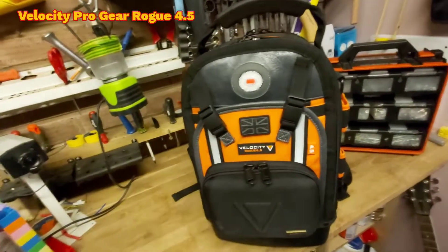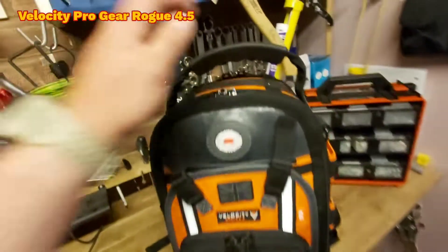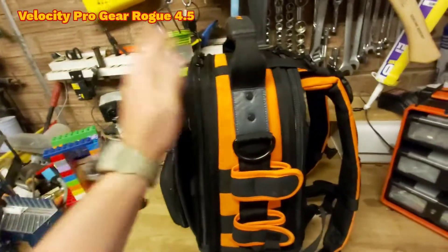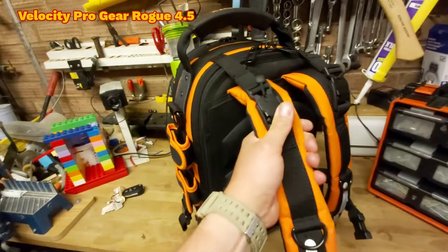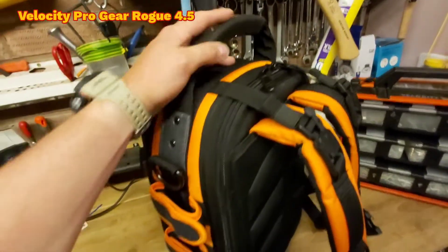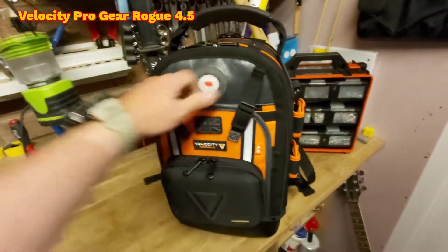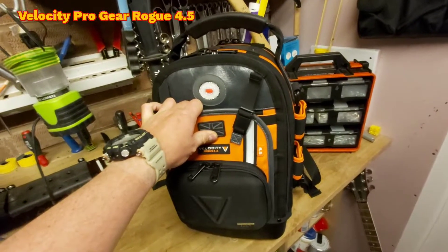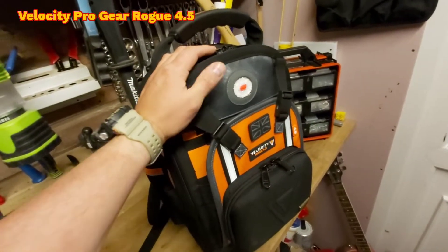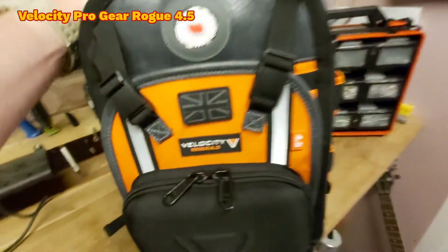This is mine — the Velocity Rogue 4.5. They let me choose the bag I wanted, which is really cool. The build quality on these is second to none — really tough, strong, durable materials. The bag feels solid. It's got thick comfortable handles, it's padded at the back so it's comfortable for your spine. I've been using this for a couple of weeks now, day in day out on every single job — roughly four or five jobs a day — and it's been incredibly comfortable, solid, and sturdy.